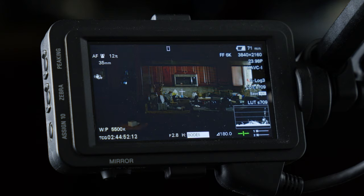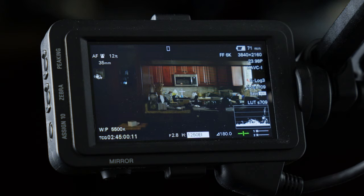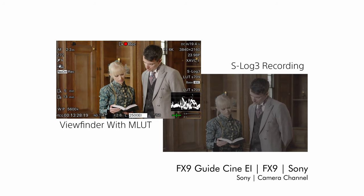Using a lower EI is essentially tricking you into overexposing the image, so that when you get into your grading suite and bring the image back down to normal exposure, you also reduce the noise floor, resulting in a much cleaner image. This leads to increased depth in the shadows if you're using a lower EI, or expanded highlights if you're using a higher EI.